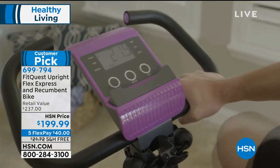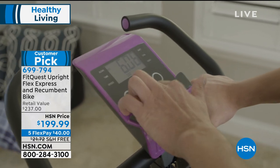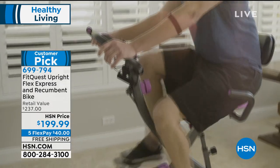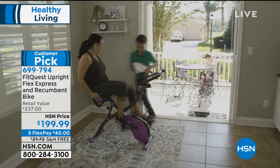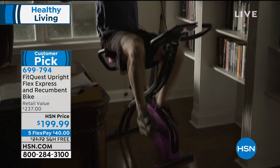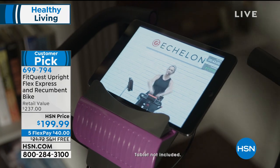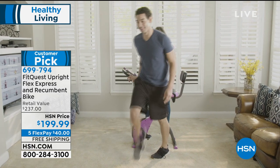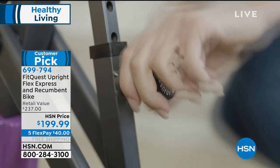FitQuest has brought along this big customer pick — it's the upright flex express and recumbent bike. You're never going to get bored on this bike. If you want to ride it in the upright position you can, or maybe you want to recline in the recumbent position. It's the same bike, so you have that flexibility. You have built-in resistance bands so you can get your upper body workout, and of course you're working your core and your lower body.